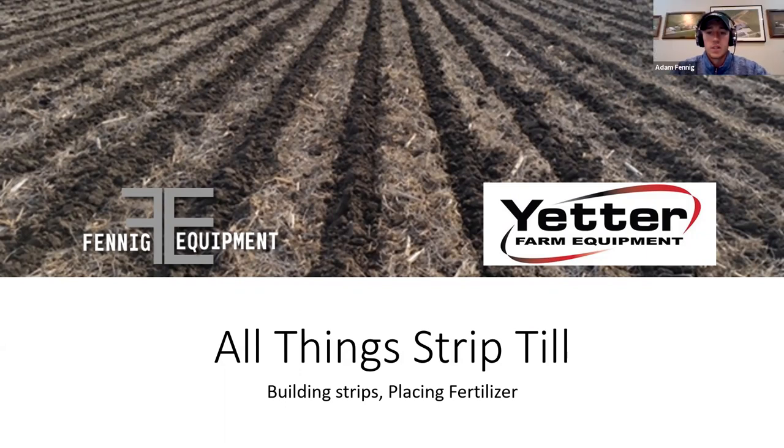Strip till has evolved a lot over just the few years that I've been involved in it. What we want to talk about tonight is the different faces strip till has — there are so many different versions. We want people to not only get new ideas from this webinar, but know where to go with more questions, whether it's Jeff at Yetter or myself at Fennig Equipment.